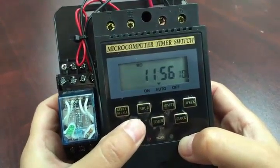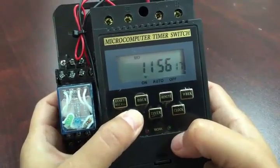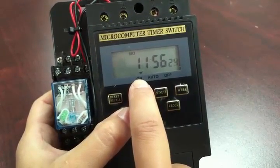Now, a question about what 'on,' 'auto,' and 'off' mean. You can select either setting by punching this button down here — it says auto or manual. If you punch it once, it'll switch to 'on.'